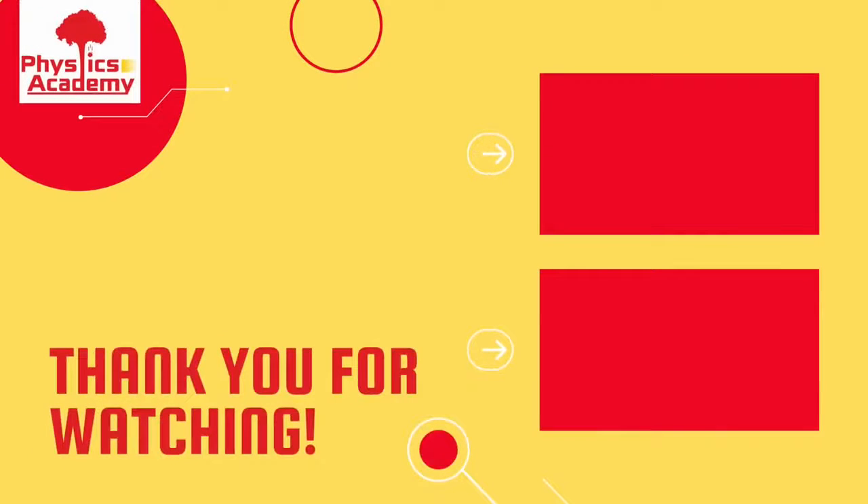Dear students, your observations will be different from what we discussed here, because they depend on the particular galvanometer given to you as well as the EMF of the battery. Thank you.